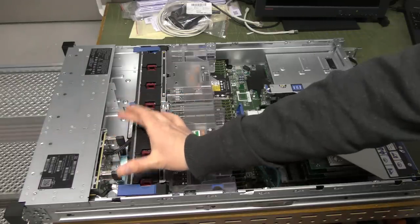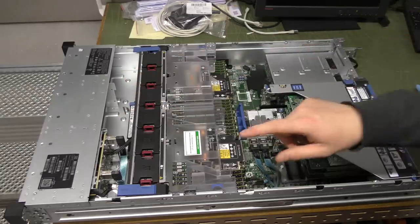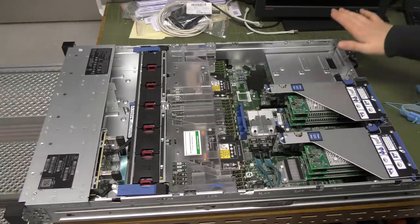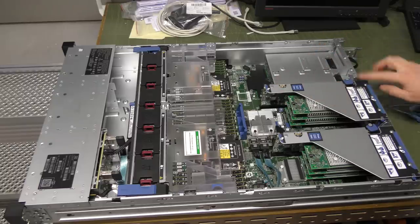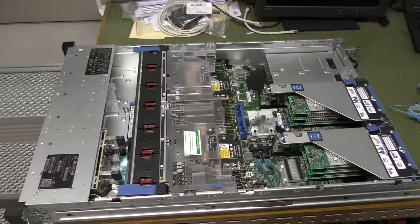We're going to be putting in an expansion card to use that one more drive bay up there. To do that we have to use this piece of space over here — there is another riser card available for this slot where you get two PCI Express ports. I have that in some boxes over here.